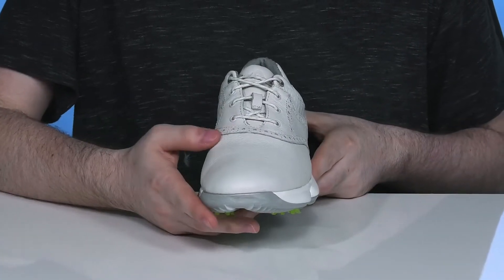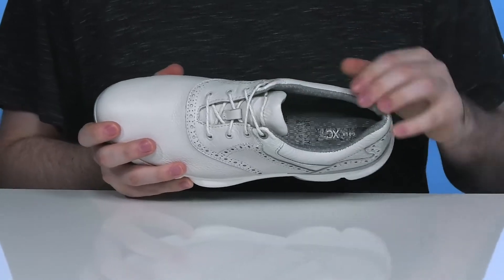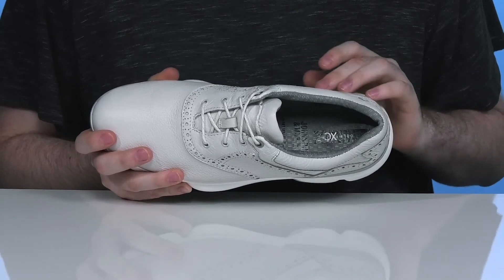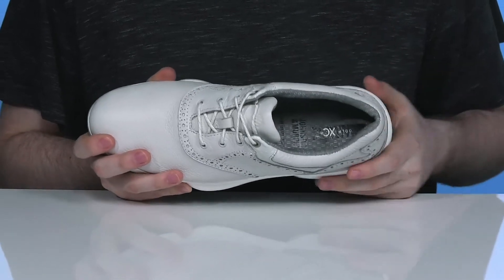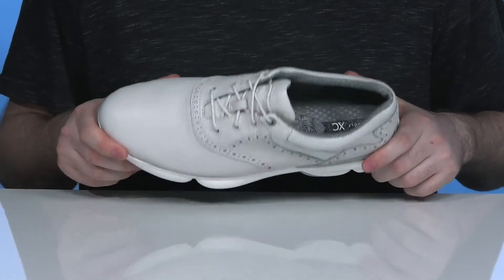The lace-up uses plastic eyelets for a more customized secure fit, and the inner lining is thickly padded with mesh, keeping it breathable using the Johnston & Murphy Smart Degree technology that helps deliver a temperature-controlled interior, keeping you feeling great any day, any time of the year.